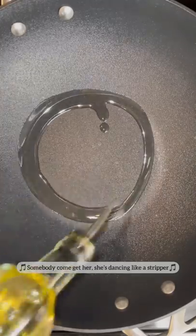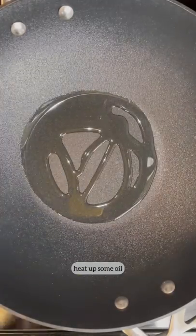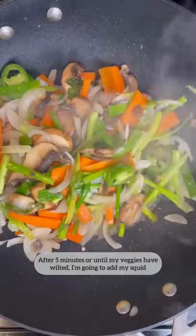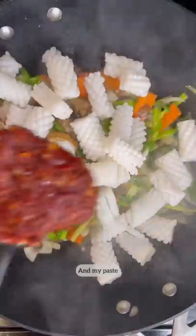Somebody come get her, she's dancing like a strip. But heat up some oil. I'm gonna add all of my veggies in and sauté this for about five minutes. After five minutes, or until my veggies have wilted, I'm gonna add my squid and my paste.